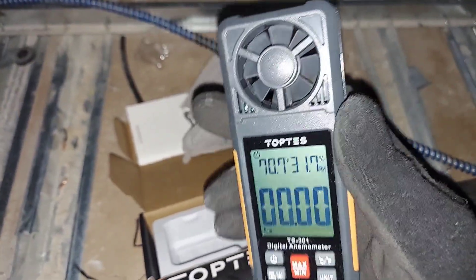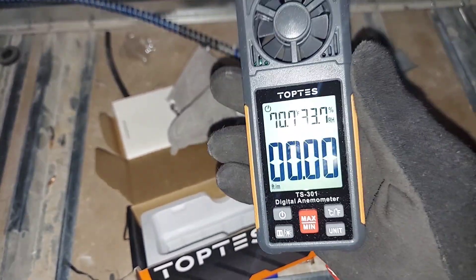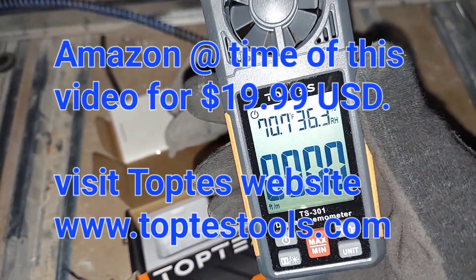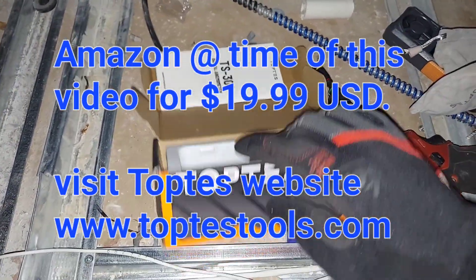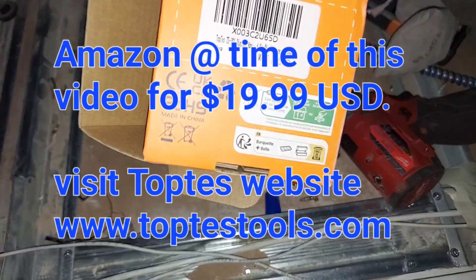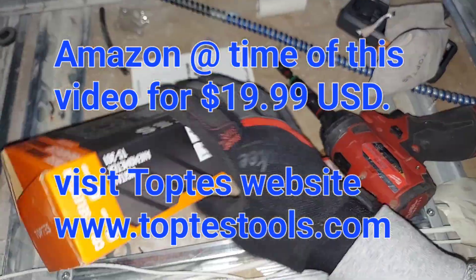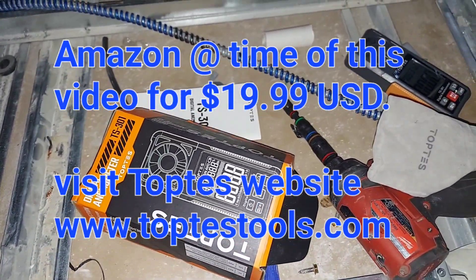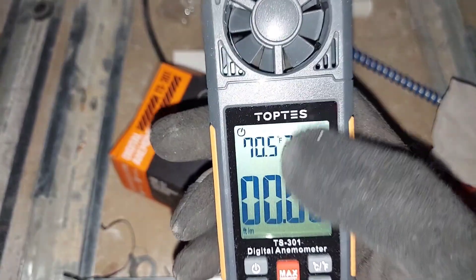This is a tool I'm going to talk about right now. You can find it online at Amazon.com, and Top Test also has a website — I think it's www.toptesttools.com. The price for this is about $25 on Amazon. So let's talk about the device.